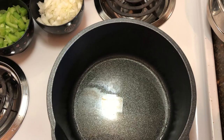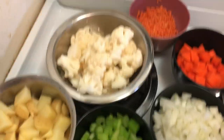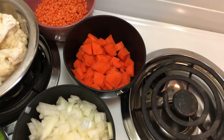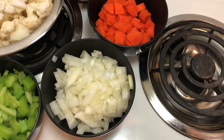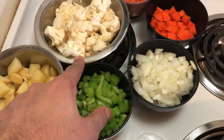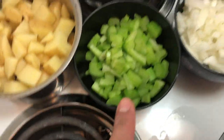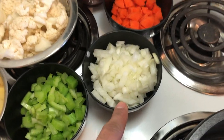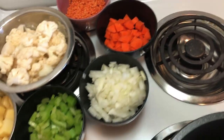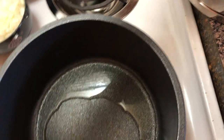On our vegetable side we have some potatoes, some celery, some cauliflower, those are red lentils over there, that's carrot, and that's an onion. This is about two medium-sized potatoes, that much cauliflower, two stalks of celery, about one small onion, and one carrot that I've chopped up.